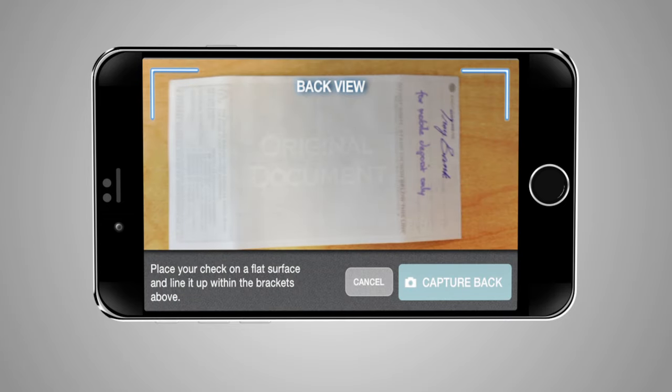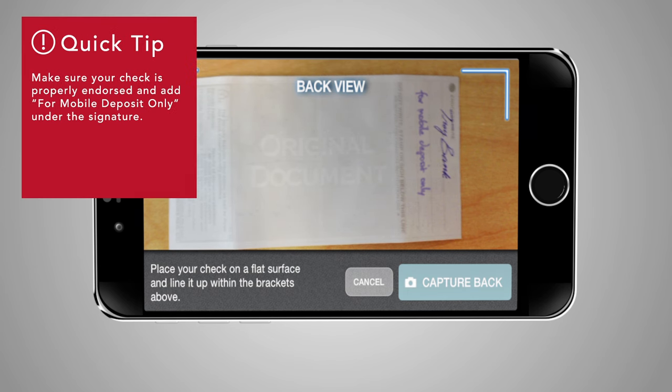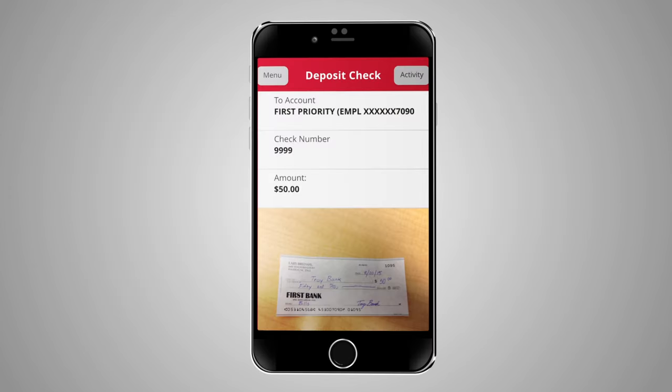Flip the check over and take a picture of the back of the check. Make sure the check is properly endorsed and add "For Mobile Deposit Only." Then click the Capture Back button.